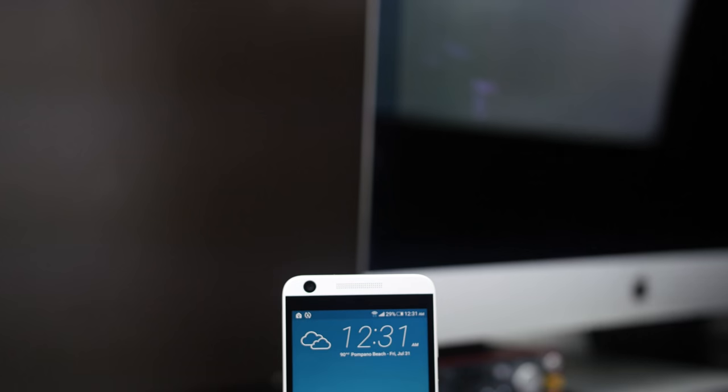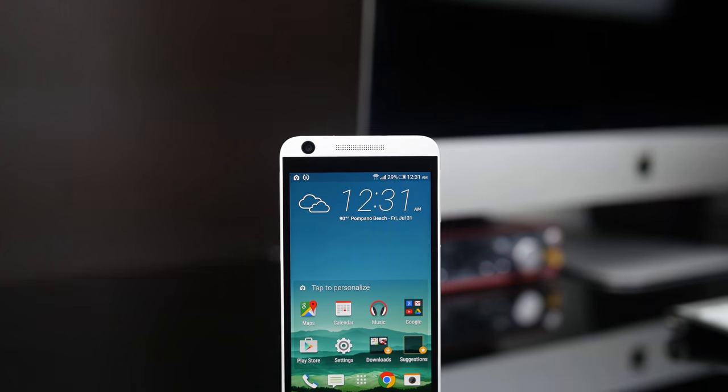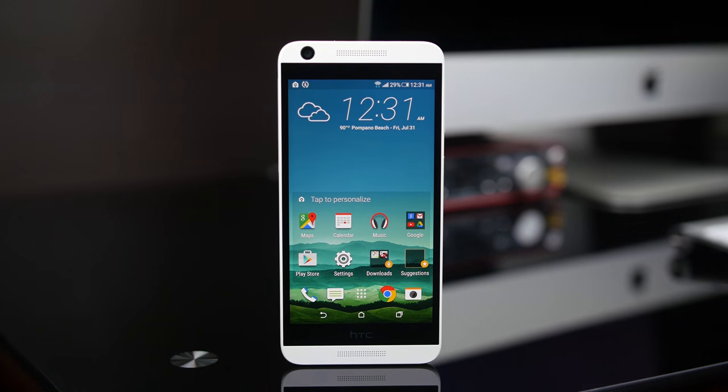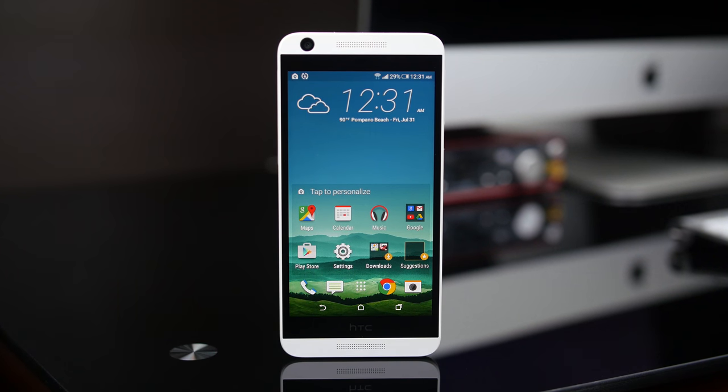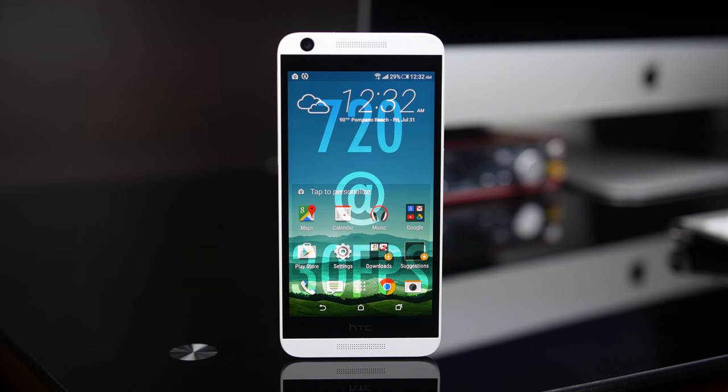Screen to body ratio is approximately 66.2%. On the top and bottom we have the speaker grills, of which only the top functions as a speaker, and the bottom houses the microphone. This time a more subtle HTC logo is located at the bottom. The front facing camera is 2 megapixels, which can also record 720p at 30 frames per second.